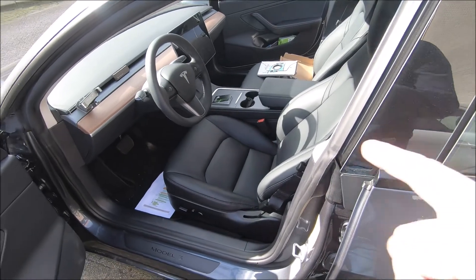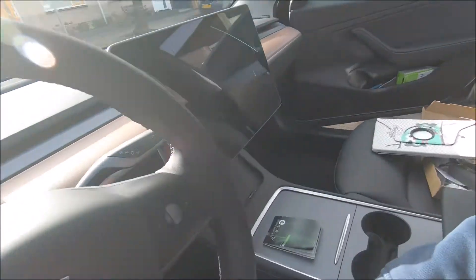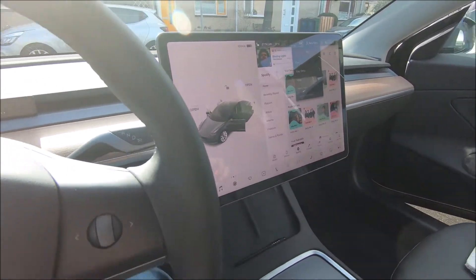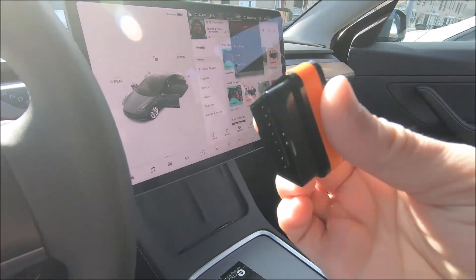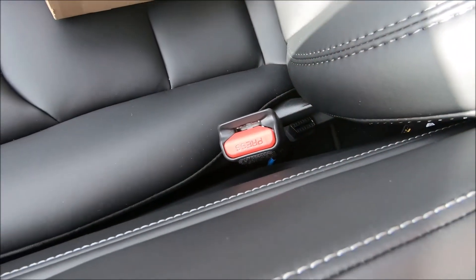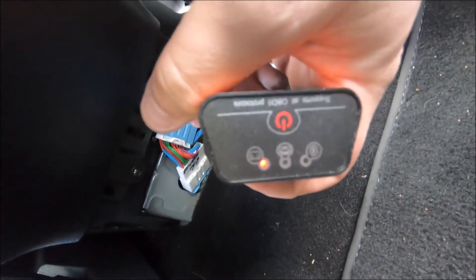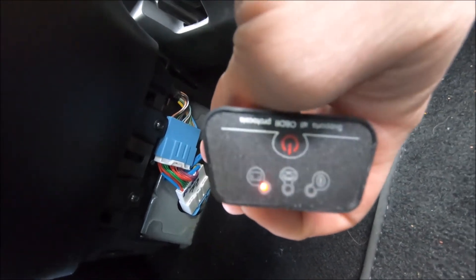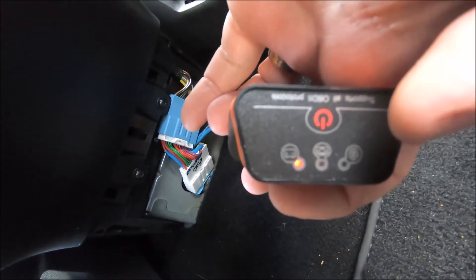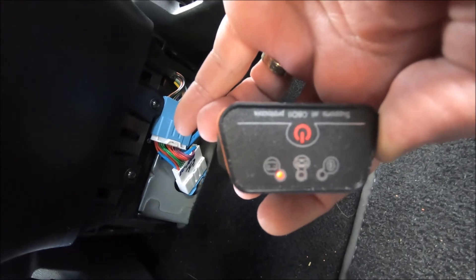When you sit in the driver's seat, the car wakes up instantly. Now I'll plug in the OBD adapter into the connection. The adapter will indicate it has power. I'll open the ScanMyTesla app on the Android tablet — it's easier for you to see. First, connect via Bluetooth to the OBD adapter. It asks for a password — for this adapter it's 1234. Once connected, go to ScanMyTesla, choose Bluetooth device, and it finds the adapter. The third LED will indicate the app is communicating with the car.